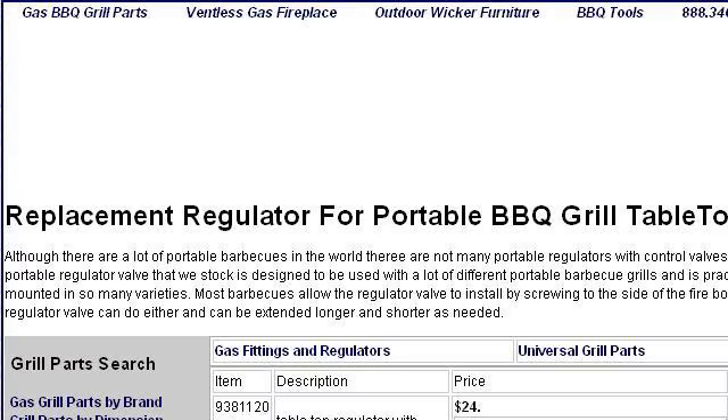Our top-ranked site to learn about how to install a propane grill regulator is www.grill-repair.com. See the page titled Replacement Regulator for Portable Barbecue Grill Tabletop Models. This is the link.